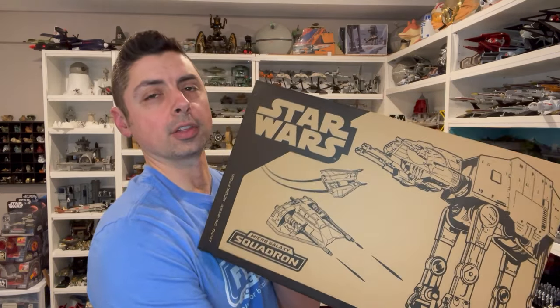Hey everyone, this is Kevin from Kevin's Microfleet. Today we're coming to you with a Micro Galaxy Squadron review. We're going to be taking a look at the Vault exclusive Battle of Hoth battle pack. We're going to go ahead and take a look at the packaging, the vehicle, the figures, the accessories. We'll do some measurements and we'll do a comparison. Let's go ahead and just dive right into the review.